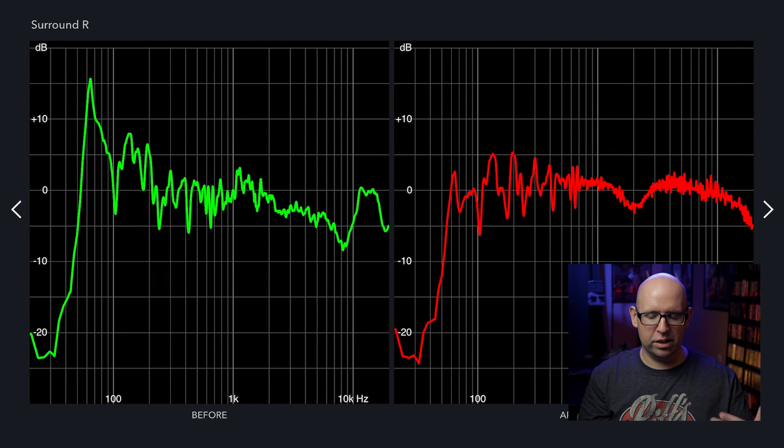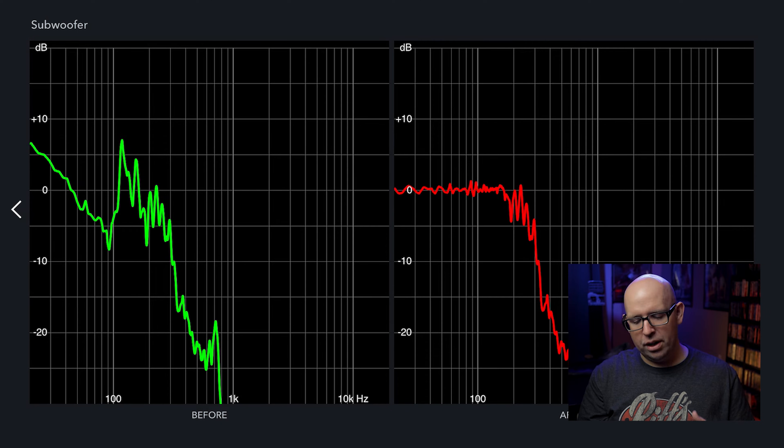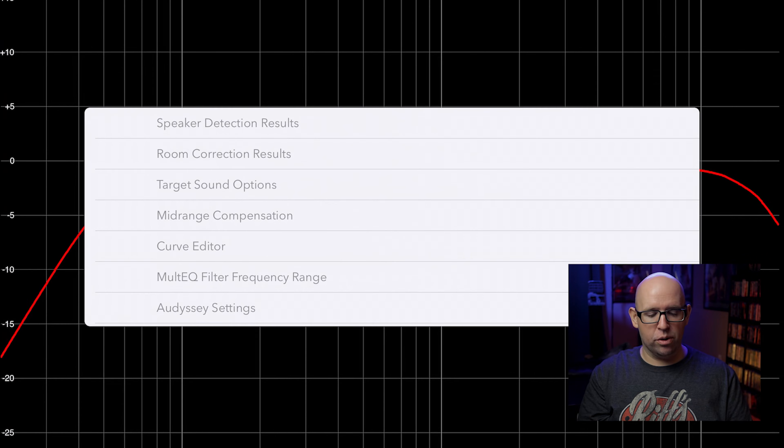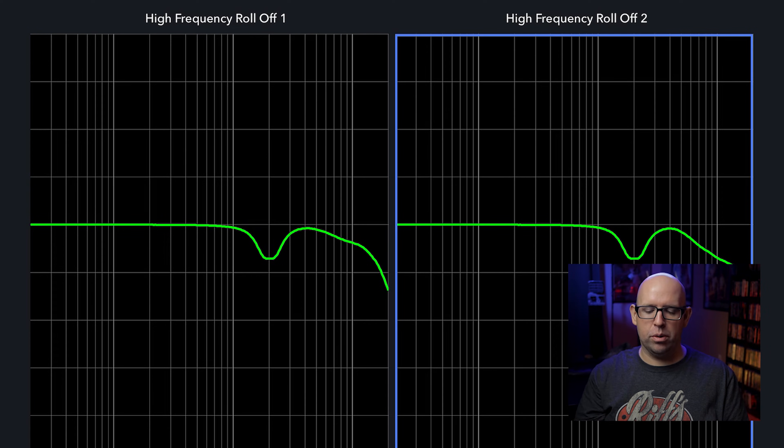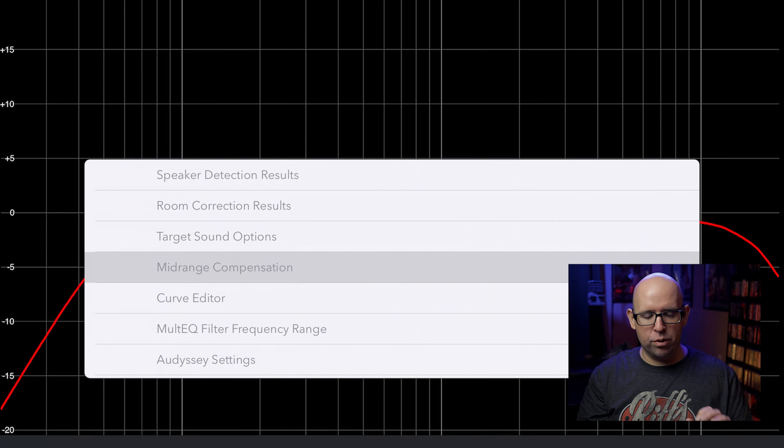For the subwoofer, the before graph shows my house curve applied — that slant is what you want — but Audyssey is trying to flatten it out, which we don't want. We'll address that shortly. Under Target Sound Options you can select the high-frequency rolloff type: the first is the default with a sharper decline, and the second has a more gradual one. Personally, if you want a rolloff I'd go with the second option because it doesn't have that sharp drop in the upper range.